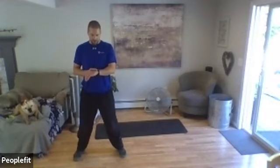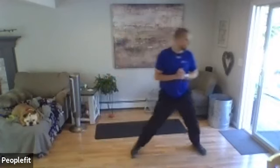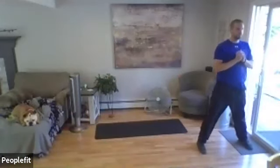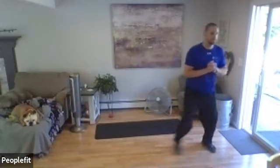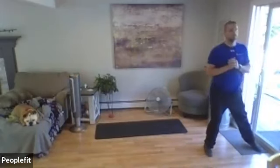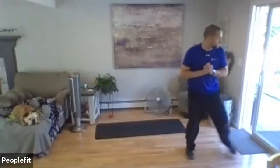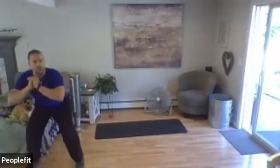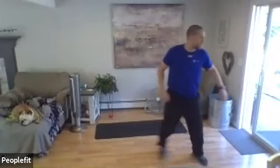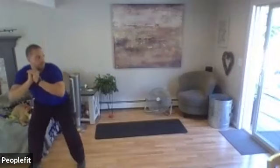Here we go — squat, stay down, side-step. Let's go one more time down and back. Good — take a water break, about 30 seconds. When you're ready, get down to the ground — we're going to do the ground exercises.